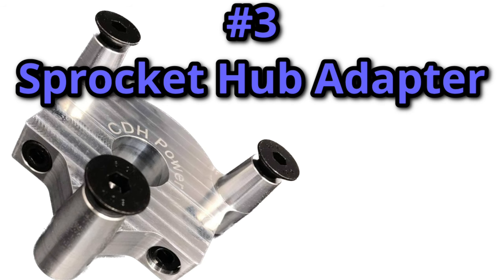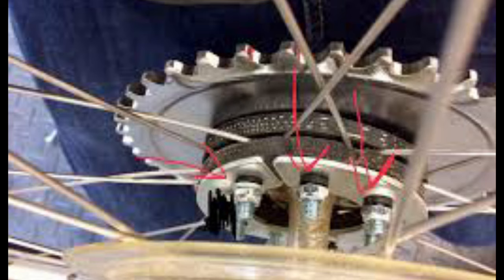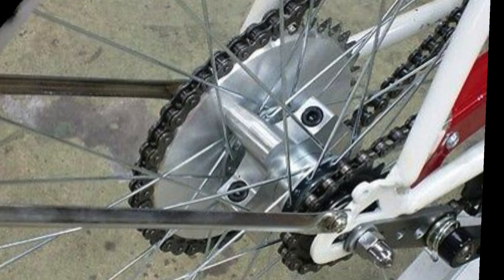The third upgrade is an alternate way of mounting your sprocket, whether that be using a hub adapter or mounting directly to the disc brake mounts if your hub has them. Using the stock pineapple joint is a pain — they need consistent maintenance, are almost impossible to get right, almost inevitably destroy your wheels, and they break spokes. A hub adapter clamps directly to the center of the hub instead of the spokes and is insanely easy to install.